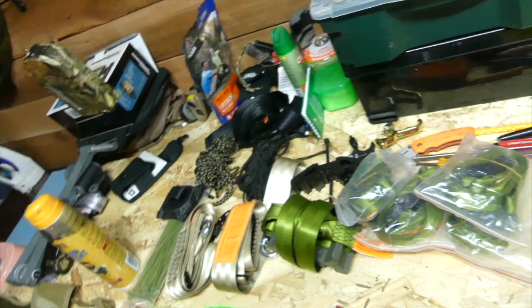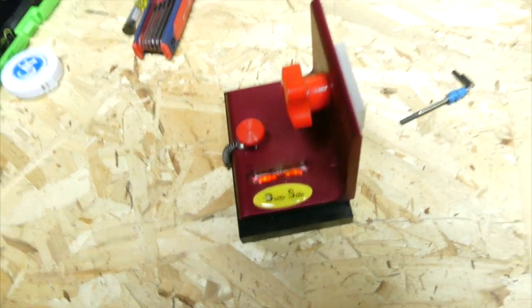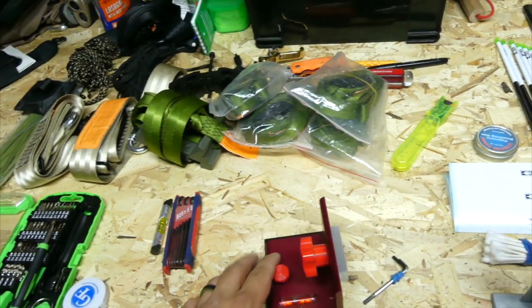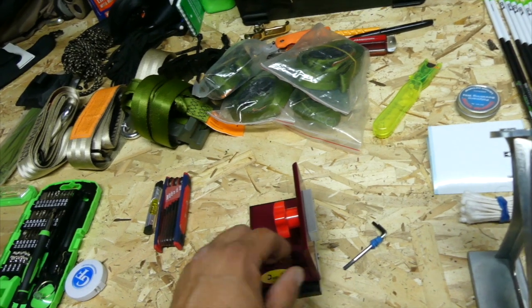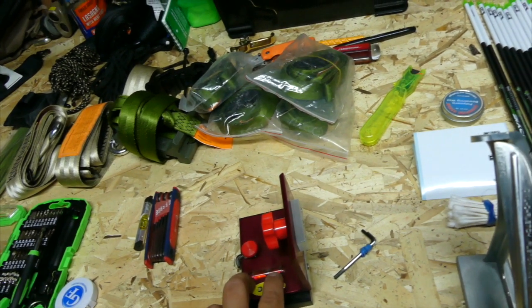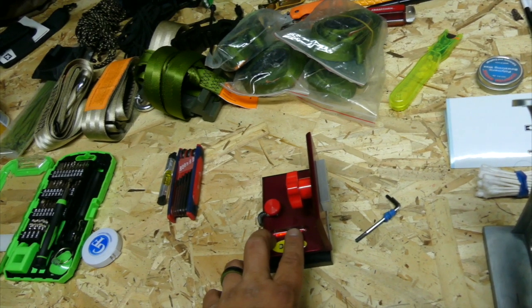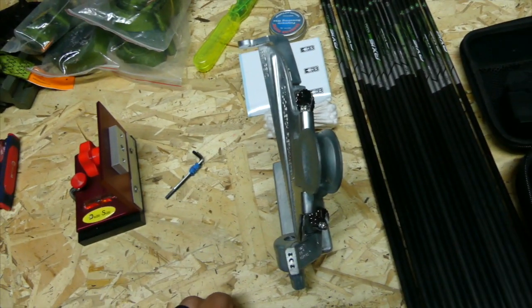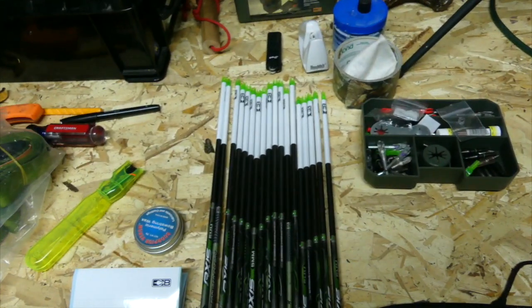A tip for you guys: this right here is called a Bright Sight, and it is a second and third axis leveler that you mount your sight to and you can make your adjustments off of, which is really awesome. And then we have the fletching jig here, which we should be able to fletch all of these up tomorrow.